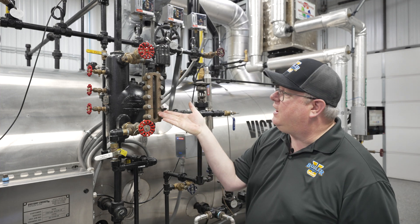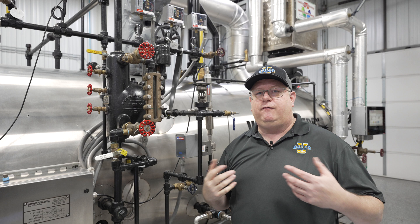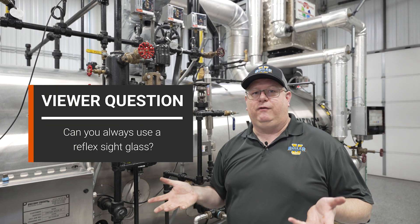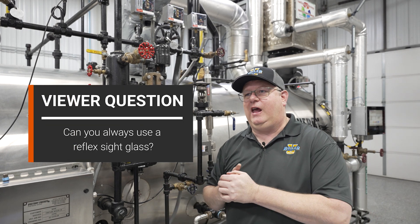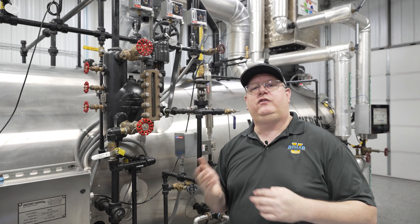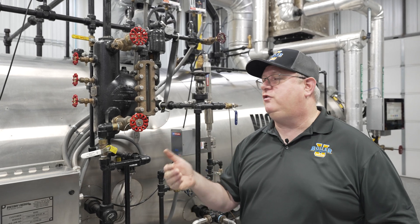So that gives us a nice contrast to indicate the water level. A viewer question was: can you always use a Reflex sight glass? And the answer is actually no — there are instances where we wouldn't. It's great for most applications.